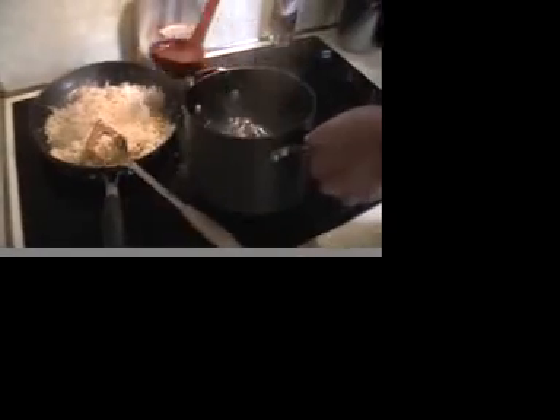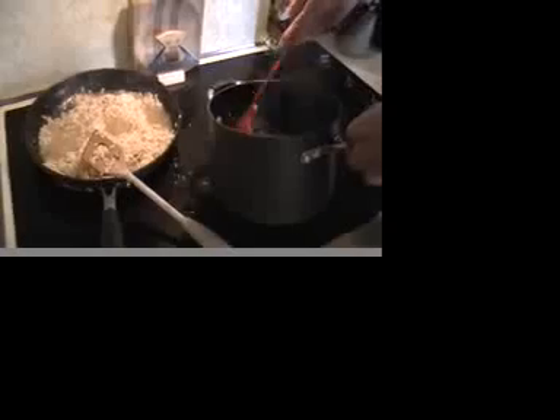Now that the chicken stock has almost absorbed completely into the rice, the next thing I'm going to do is add four more ladle spoonfuls into this rice and stir it occasionally as well. It's a little difficult right now because my Gucci frames are fogging up on me, so I can't really see what I'm doing — I'm just going on pure cooking instincts.